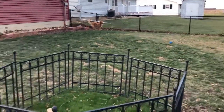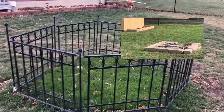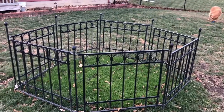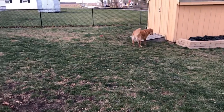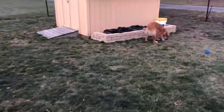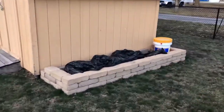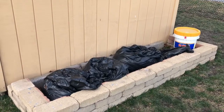When we bought this place, there was a fire pit here, and we thought we would use it. We never used it, so we moved the blocks and put some grass seed in and put it up because these guys tear up grass really bad. We decided to move the blocks over here — we're going to make an additional flower garden, probably a lot of milkweed, stuff like that.